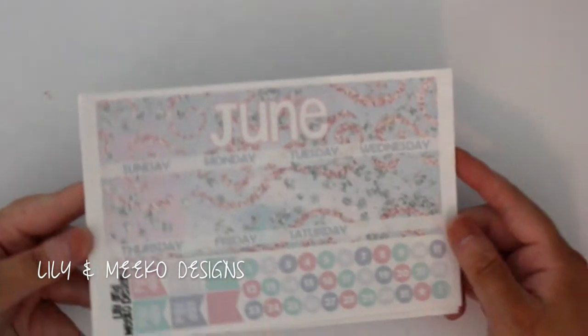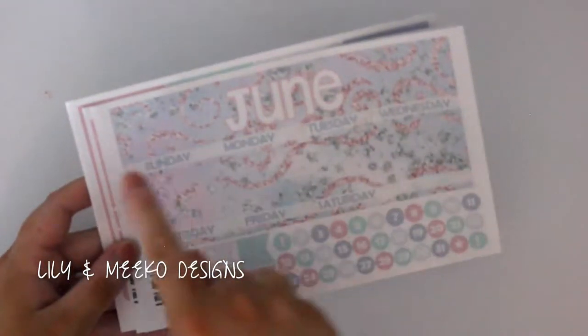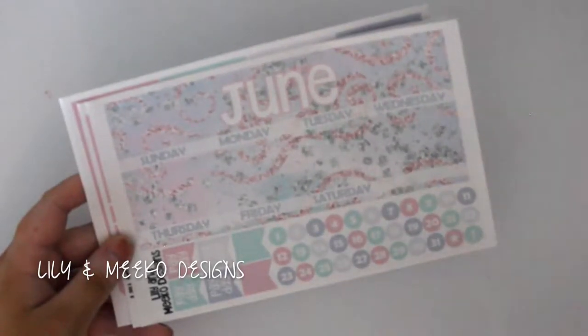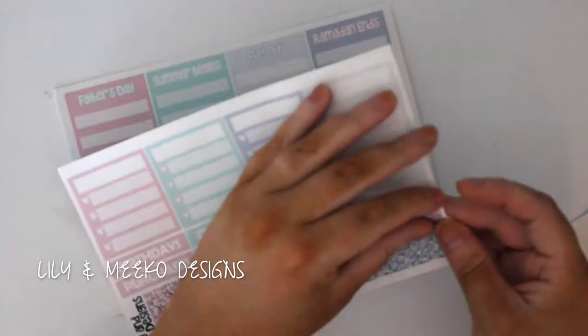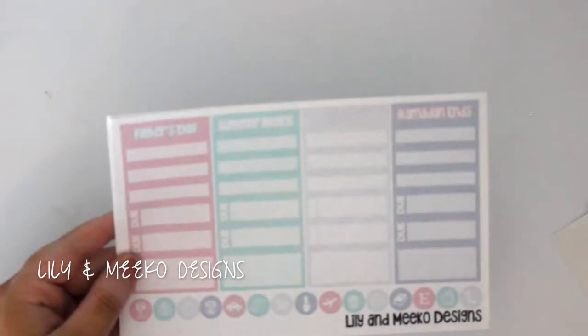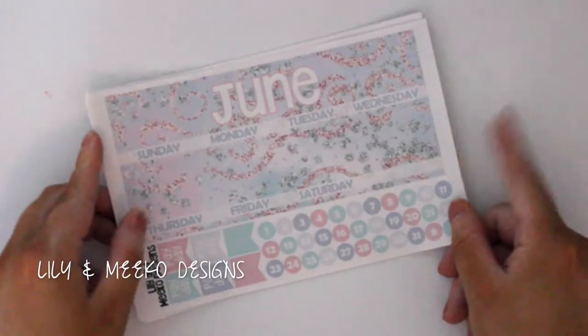I placed a large order to Lily and Miko Designs. I grabbed a June monthly — I've never tried one of these monthly kits before, but I wanted to try for June just because it comes with so many pages. We have Sunday through Saturday date covers or date dots, payday flags, two things of washi (both split in half, so technically four), sidebar and headers, boxes with holidays — Father's Day, summer begins, Flag Day, and Ramadan ends — some icons, bill dues, and a whole page of washi. I'm excited to try this layout, and if I like it I'll definitely be ordering more.